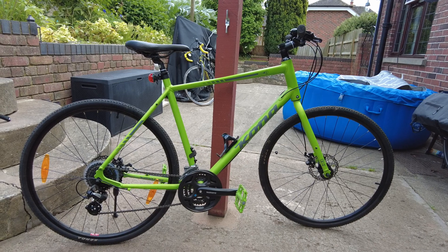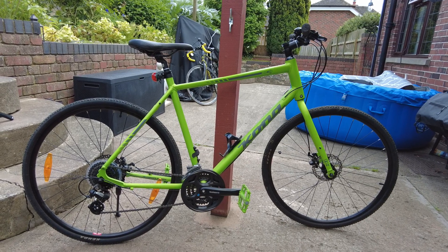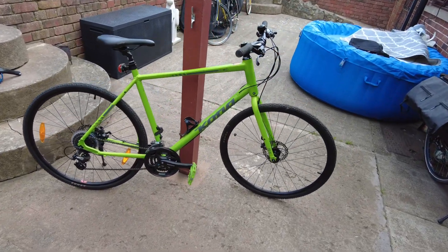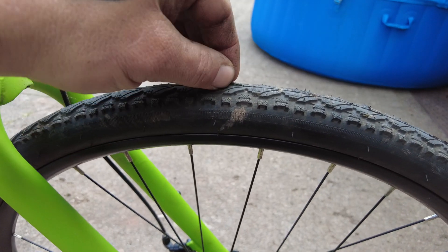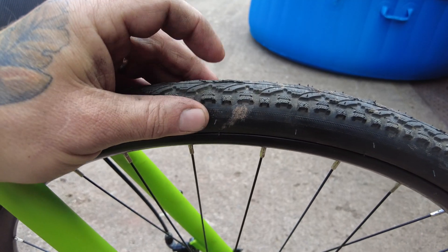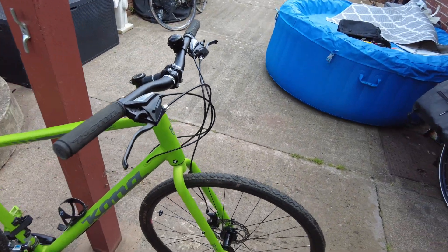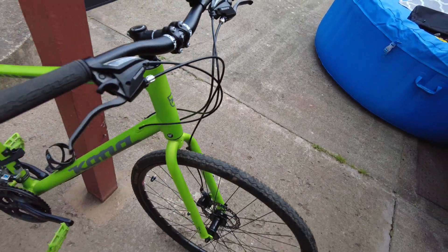It's hardly done any miles at all — it's about six years old. The guy who bought it never really rode it. If you look, it's still got rubber on the middle of the tires, so it's mint and I didn't pay a lot of money for it.